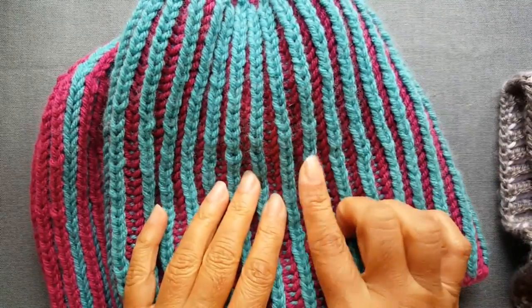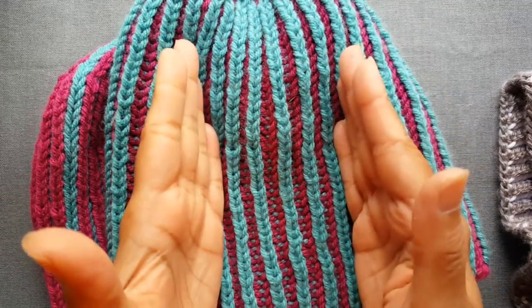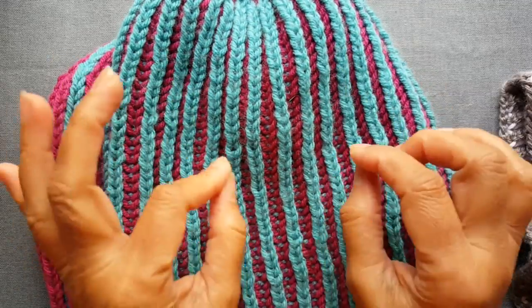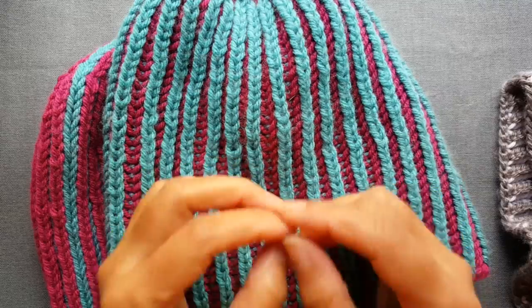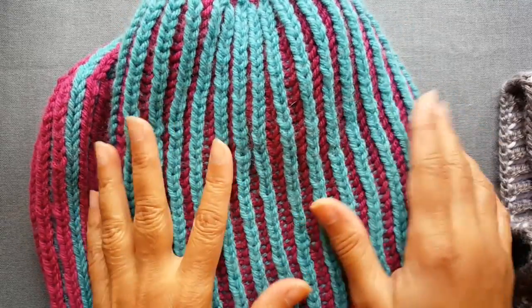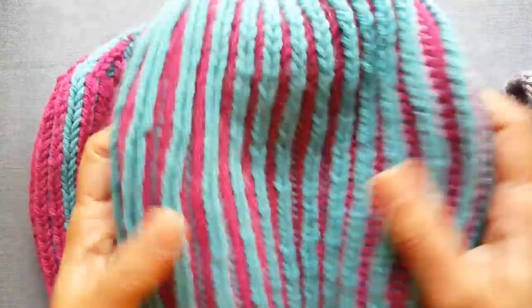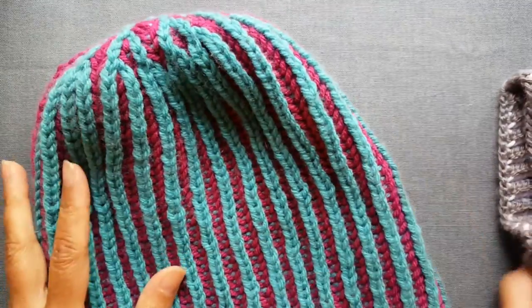If you want a tighter fit you have two options: either decrease the number of stitches or use a smaller needle size — a few numbers down — so you'll get a little bit of a tighter hat. It's a wonderful warm hat, very comfy, very cozy, very soft. So let me show you how it's knit up.